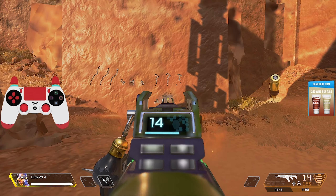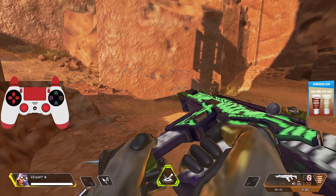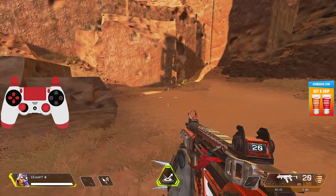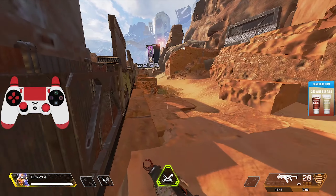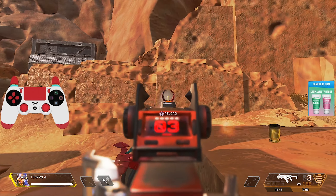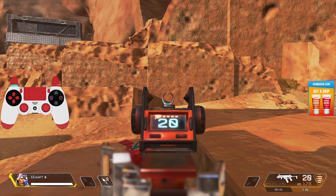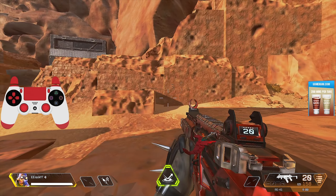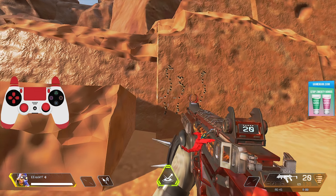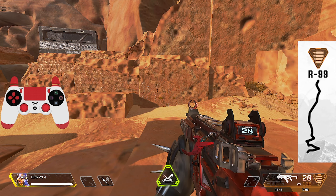Next up is the R-301. No stabilizer on it. The R-301, when aiming in without pushing anything, just goes up, then to the right a little, and then to the left very quickly. It's pretty consistent across the board. In order to control the R-301's recoil, you'll have to go down a little bit, then to the left a little bit, then to the right a little bit. Towards the end of the spray it moves quickly, but as long as you keep it somewhat in an area you can get it pretty accurate.